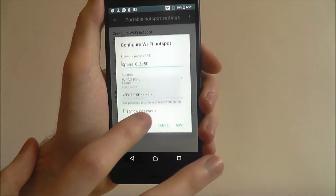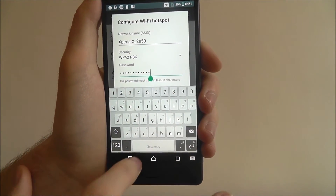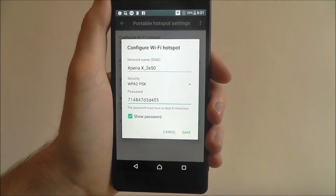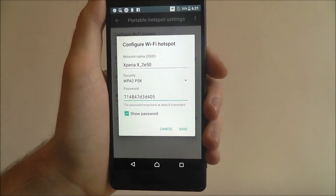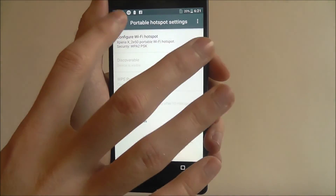Underneath, we want to add a password. You can enter your own password — obviously make it as complicated as possible, as you don't want random people connecting to your network. Once it's done, just click save and those changes will be applied.